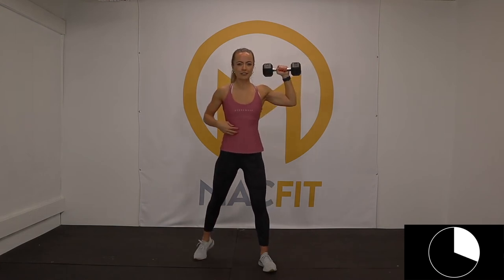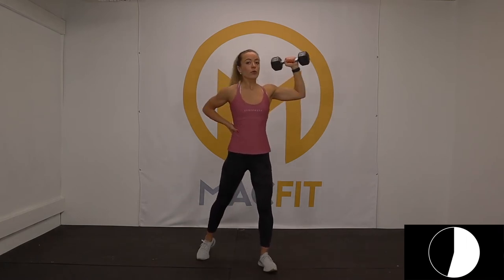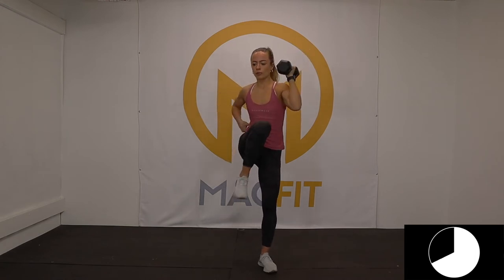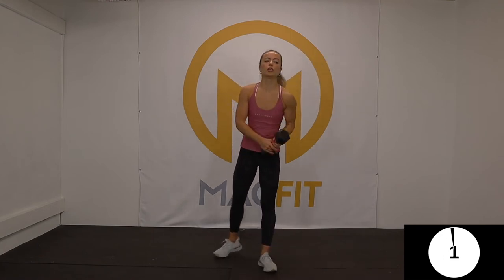How are we doing? Do you feel that difference? I hope you do — comment down below if you do, comment down below if the instruction is helpful, or if you have any questions. No question is a bad one — if you're thinking it, a lot of other people are too. Five seconds. Three, two, one — beautiful.